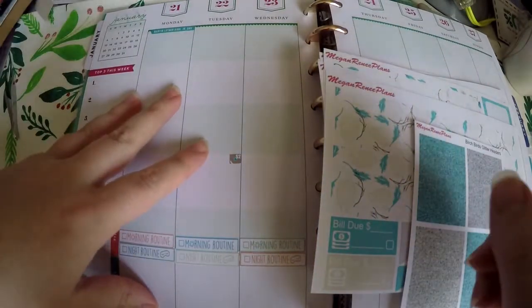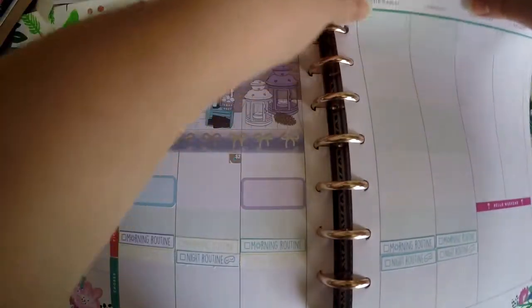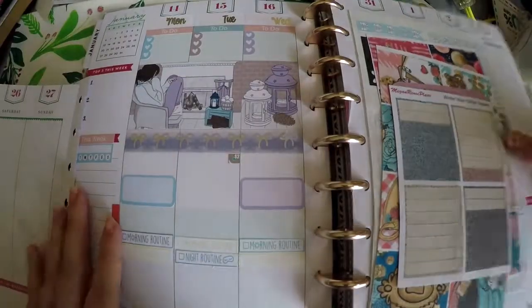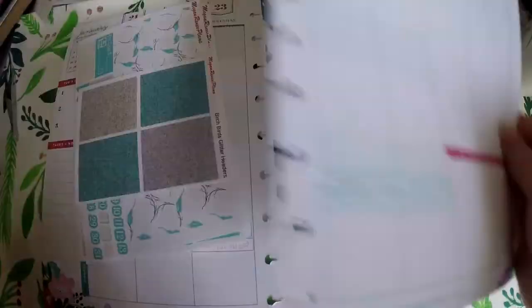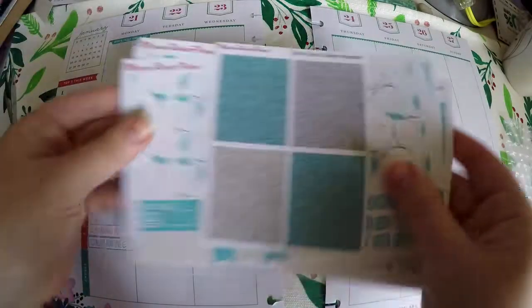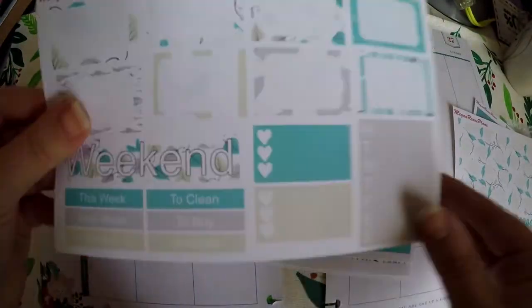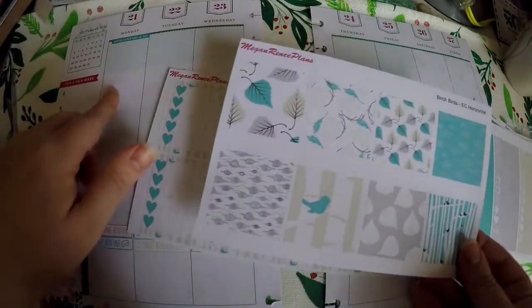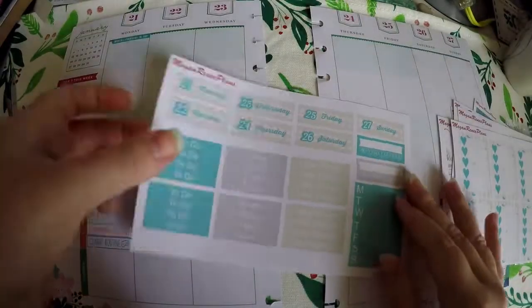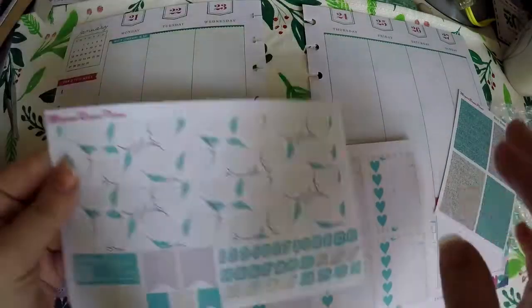This is going to be for the week of January 21st through the 27th, so let me go ahead and get those pages out — because with Happy Planner, that is one of the biggest perks: you can pull out your pages. For this, I'm using a kit I got from Megan Renee Plans. It is Birch Birds, and I've got the full kit here. I'll kind of show you the pages real quick, since I've done an actual haul of it when I first got it in. These are the horizontal boxes, which should fit pretty well in my lines. We've got our checkboxes, and here is how I'm going to use the full kit — I'm going to use as much as I possibly can.